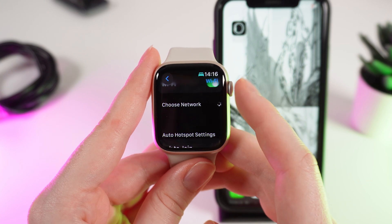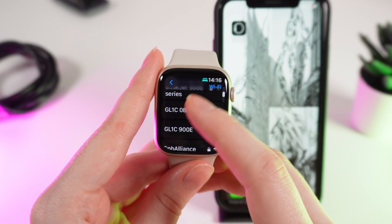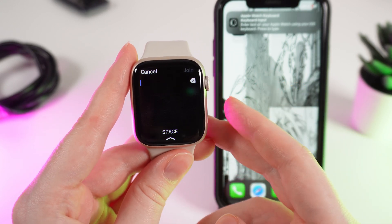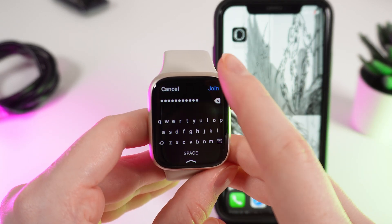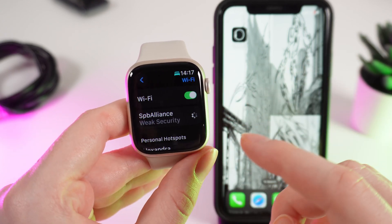After this, wait a few seconds until the networks load and find the network that you want to connect to. Choose the network, and if it is necessary to enter a password, enter it. After you have entered the password, click on the Join button in the right corner and wait until you join the Wi-Fi network.